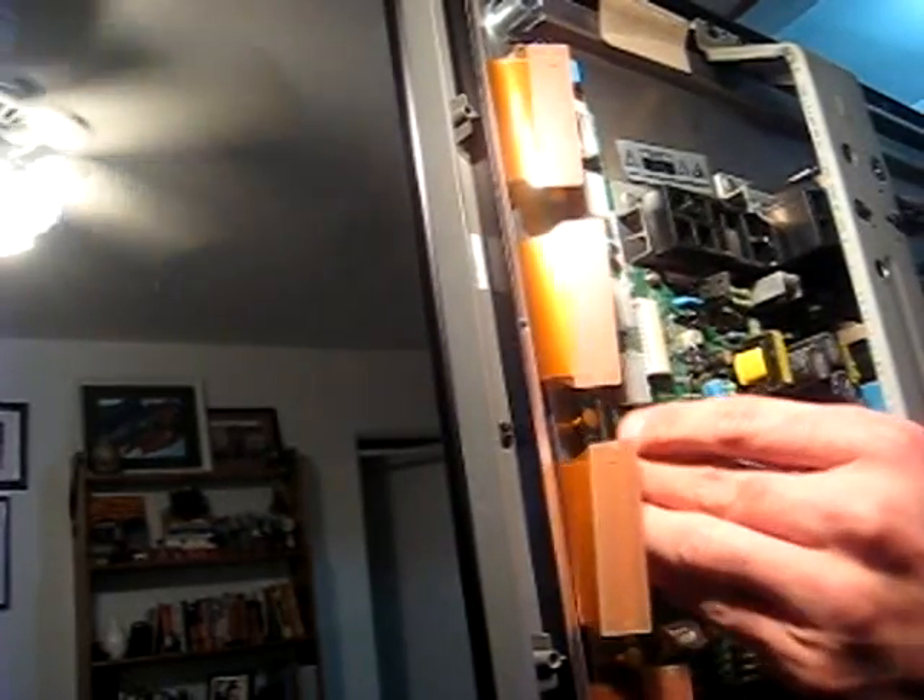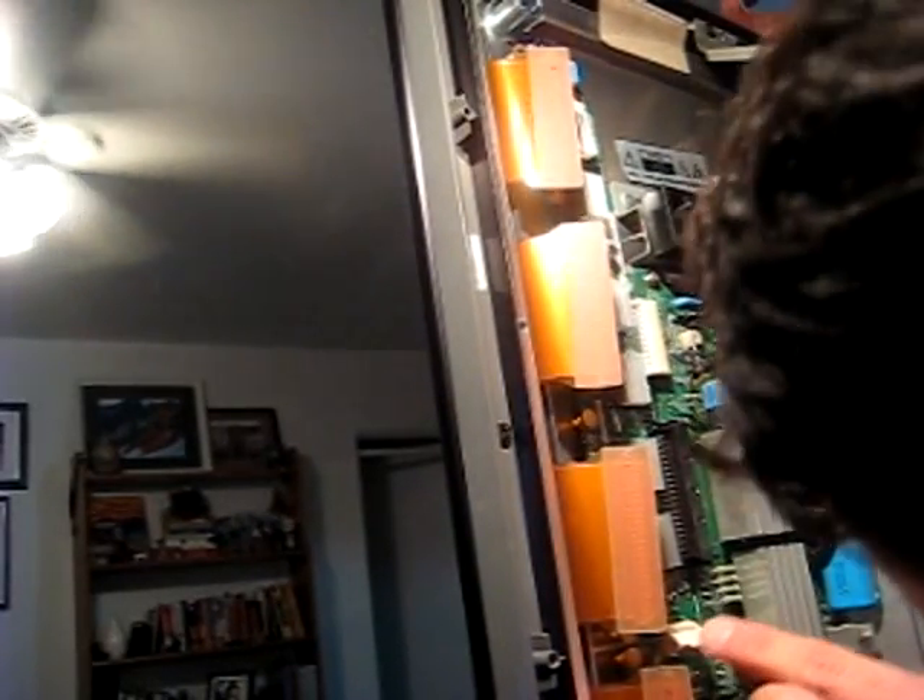It seems like we're in this part that's going to be, hopefully, not tricky. You see this little thing here — it's so blurry, I'm sorry — but you'll get the big picture. You just got to clip it in, kind of push it down.